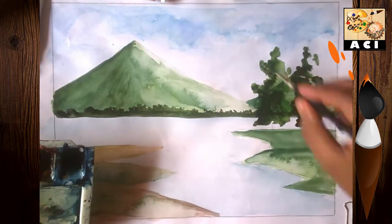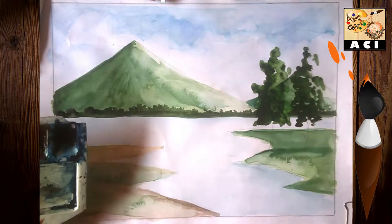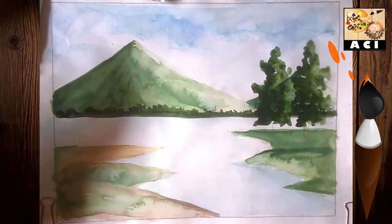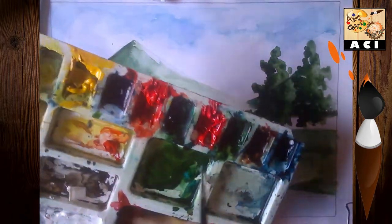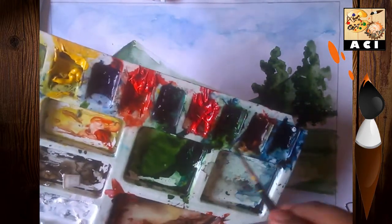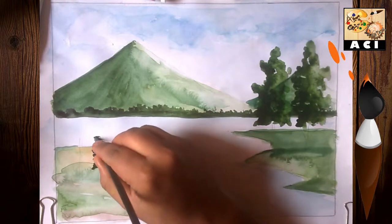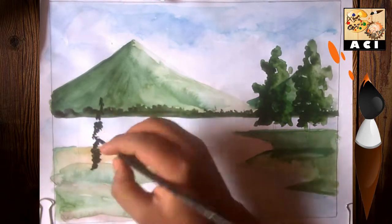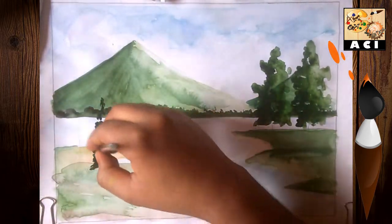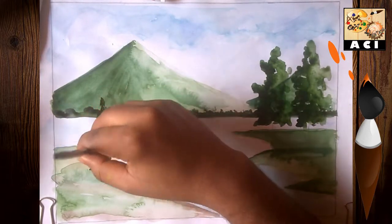Now, as you can see, the sap green is used for the tree with light and shade formation. I'll use a brush to paint the tree on both sides.